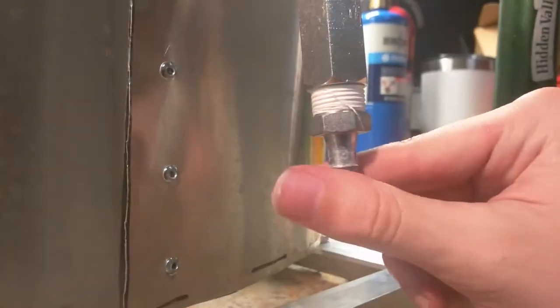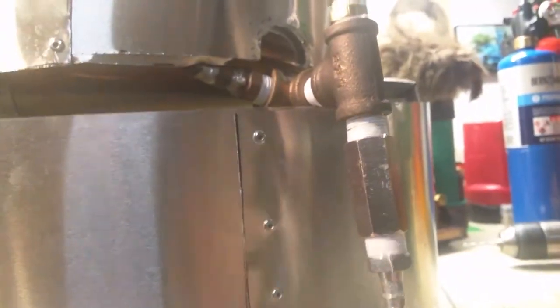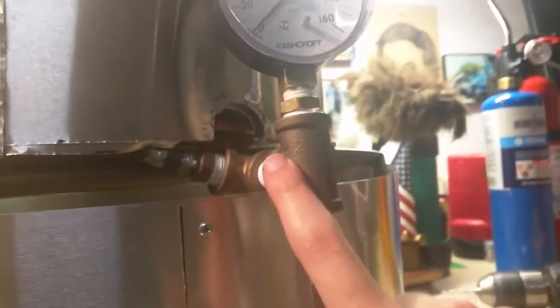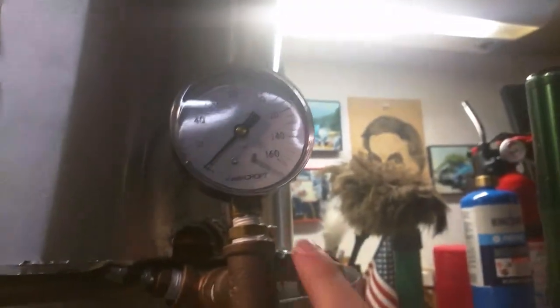There's an arrow pointing up on the check valve, meaning water can only enter this way. Since there will be pressure in here pushing down, you don't want water to come back out — you want it to go in and stay in. Then there's just a brass T, and this is a water gauge — not a steam gauge. Since everything down here is just water, you don't need an expensive steam pressure gauge, just a basic water pressure gauge. Got it from McMaster-Carr; it screws right in and lets you see the pressure of the whole system.